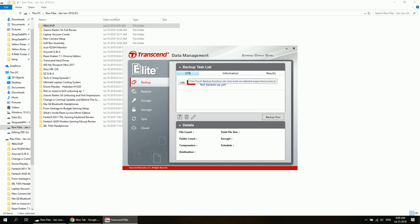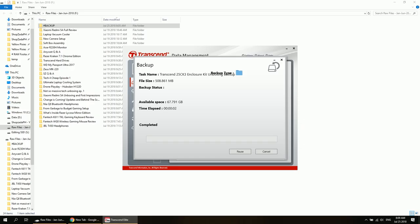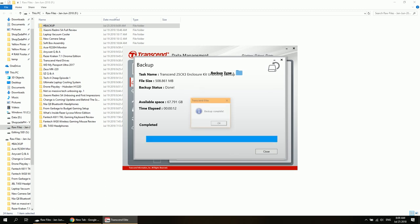We now have a backup task set up and I'm going to turn on the one-touch backup feature. To initiate the backup, just simply push the one-touch button and it will automatically backup your files. Pretty neat feature.